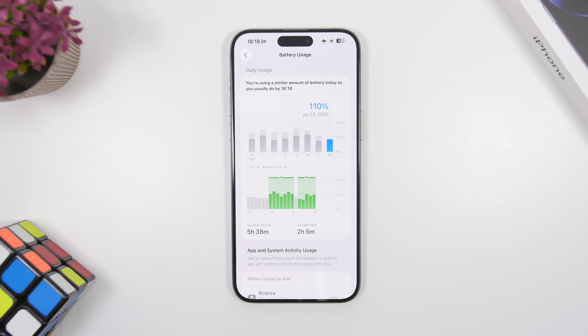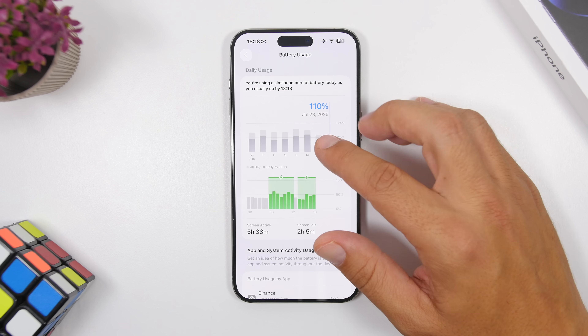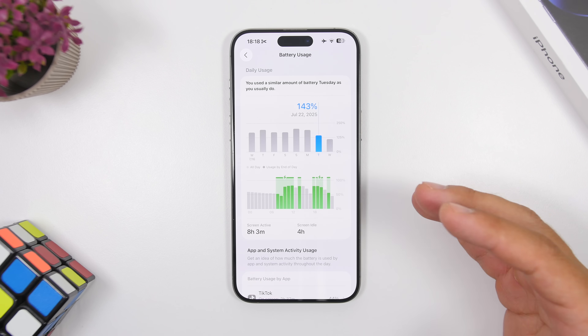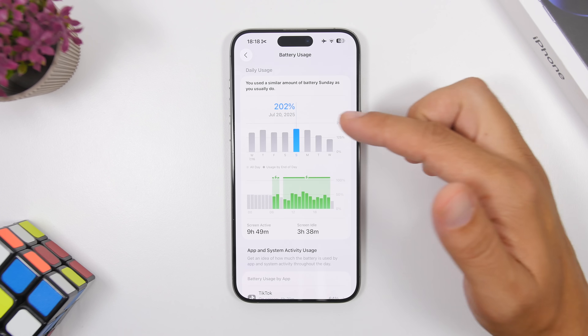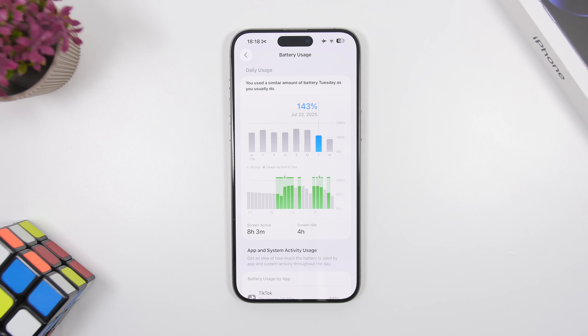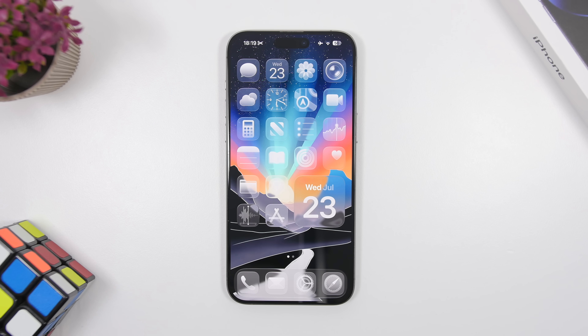Regarding battery life, we'll need to wait a few days to see how this public beta performs. But looking at the progress on performance, I'd expect battery life to also be a bit better. This data from beta 3 shows the device at 90% battery health: usage times of 9 hours 49 minutes, 9 hours 6 minutes, and 8 hours 3 minutes. Not the best ever, but not the worst — it's okay for daily use.